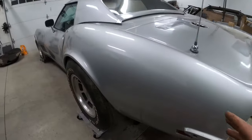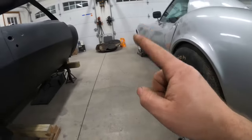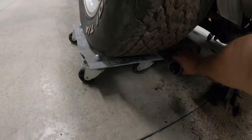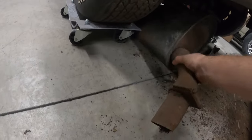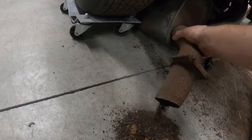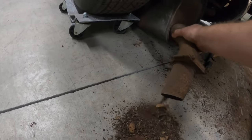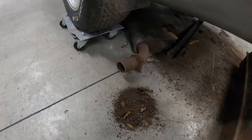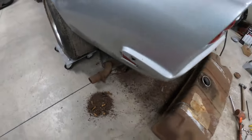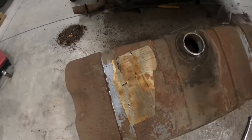Since the bumper brackets are welded to the frame, I decided to pull out the spare tire tub and start pulling the exhaust. And this muffler — holy cow — this muffler was packed full of rust and some nuts.